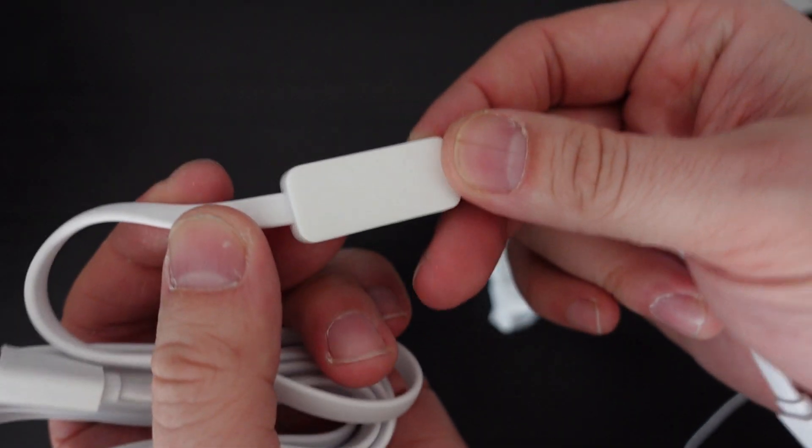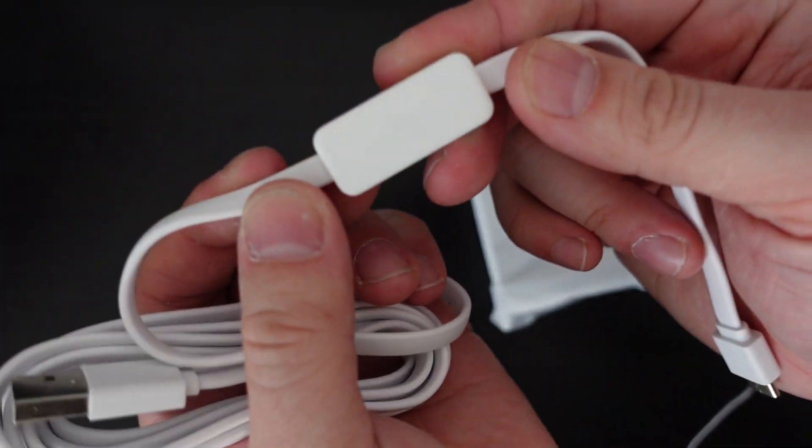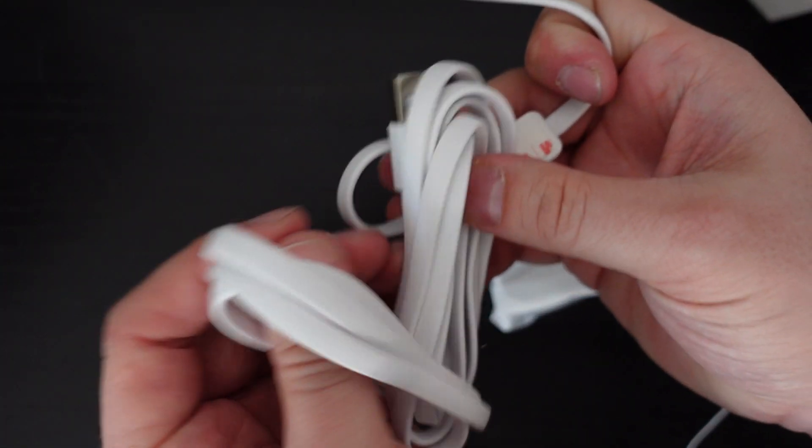One interesting feature about the power cable is it's got this little block on it, and inside that block are actually the temperature and humidity sensors. SwitchBot have said the reason they put this on the power cable, as opposed to housing it in the main unit, is to separate it so the internal temperature isn't going to affect any of the readings from those sensors. That is quite cool — I've not seen that before on another hub or temperature sensor. You do have to be aware though that if you damage that cable or lose it, you're not going to be able to make use of those features.